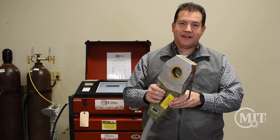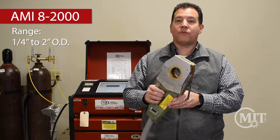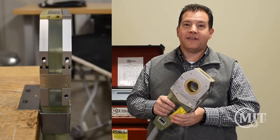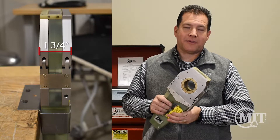The weld head we're looking at today is the AMI 8-2000. It welds from 1 quarter inch to 2 inch OD. The 8 Series weld heads were designed for low clearance applications — all three weld heads are 1 and 3 quarter inch thick, making them suitable for tight applications.